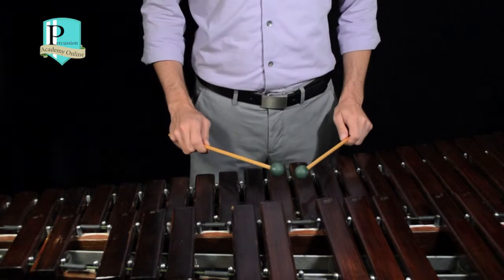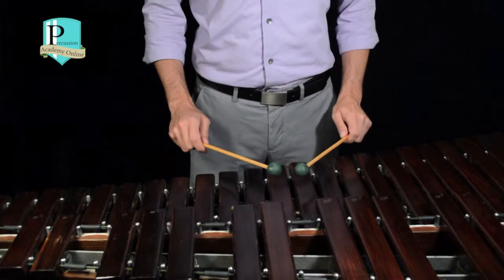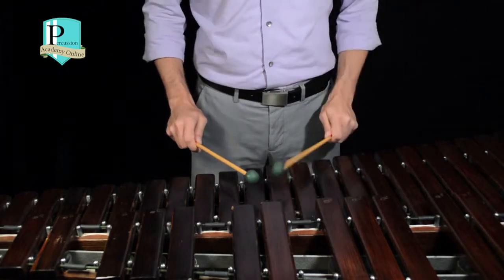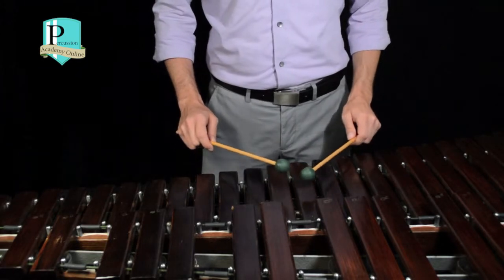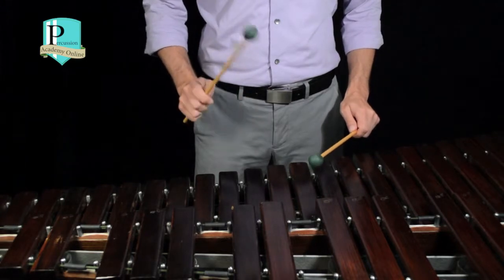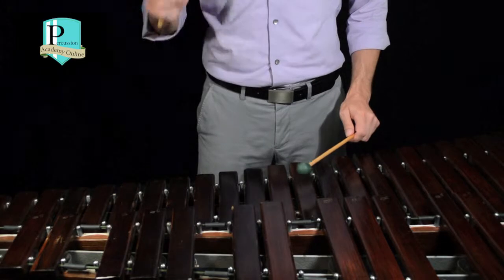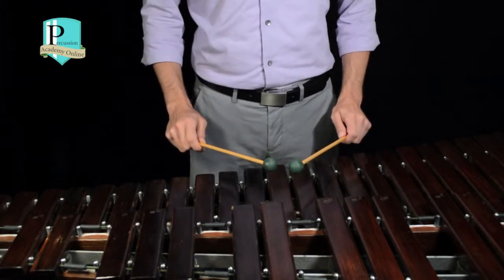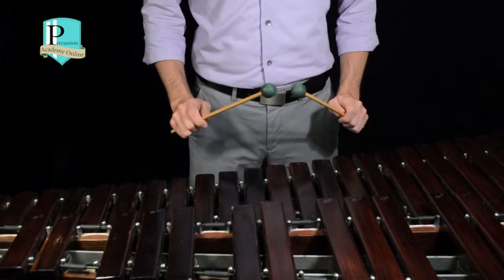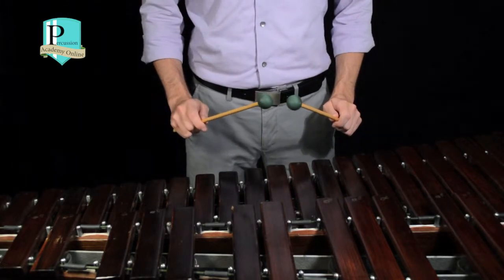Some things that we want to watch out for and want to try to avoid while playing the full stroke are playing with a down stroke like this, not getting a nice full tone and playing too wristy, or with too much arm like this. And we always want to make sure that we get the same sound and start and stop in the same place every single time. So it should look and sound something like this.